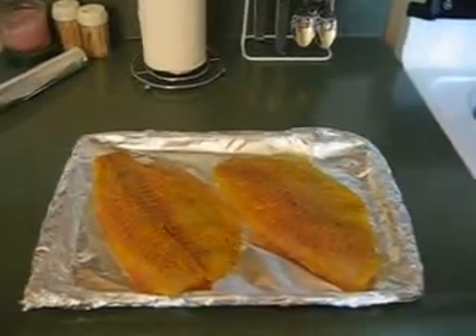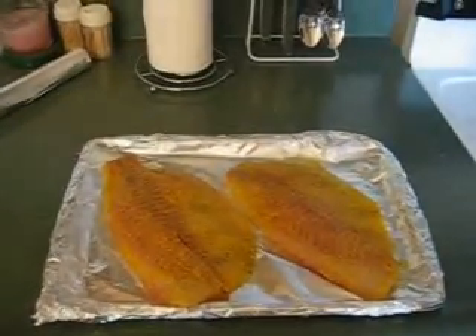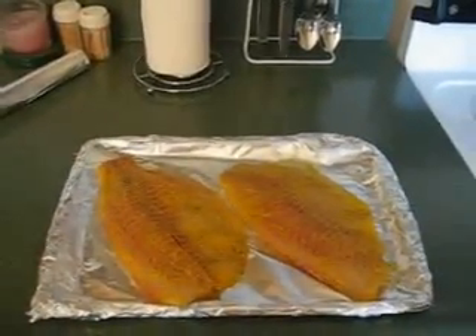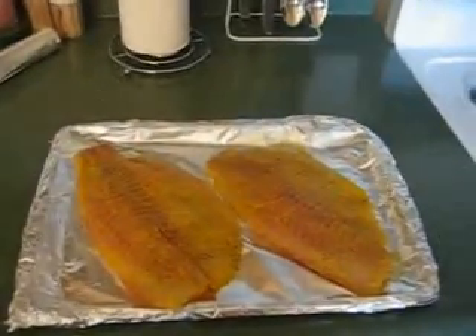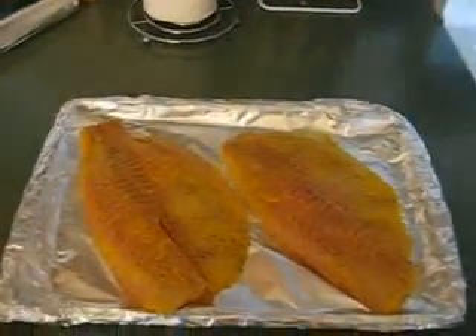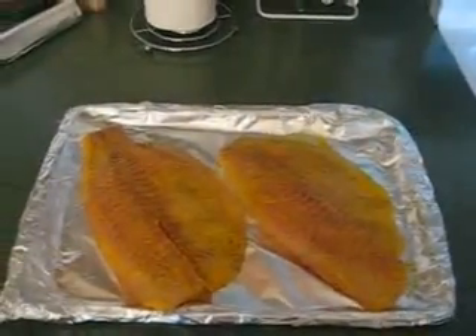Hi, this is Kim, welcome to my channel. I am in the kitchen right now trying Tia's tilapia recipe. As you can see, it is looking good — those are some big tilapia — so I'm about to go in the oven with it right now and I will come back and give you an after picture.